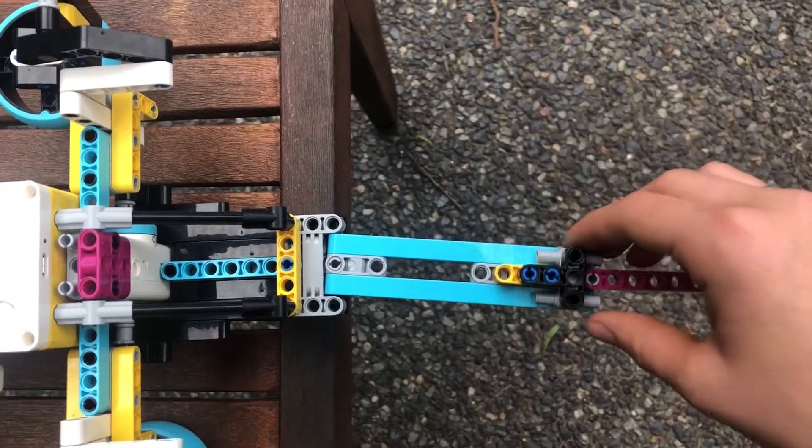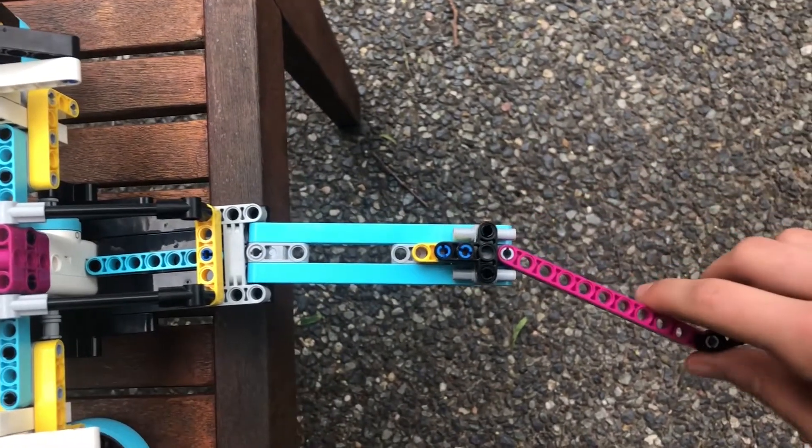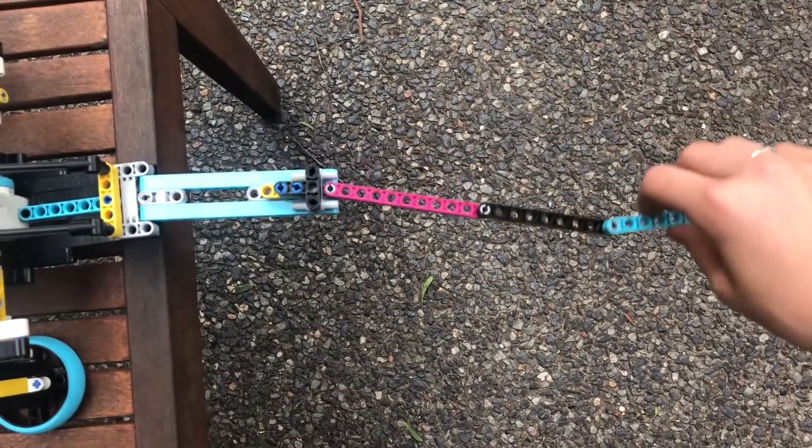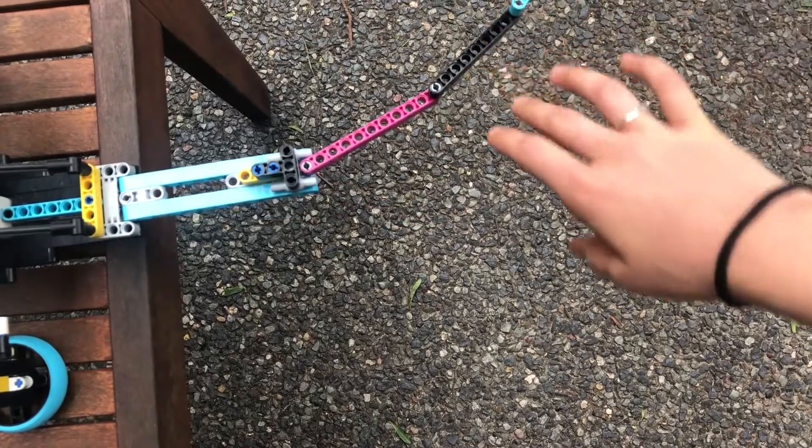Finally, the tail was added with slippery pins to make it move as the robot moved. We limited the movement of the tail parts near the body so the tail didn't spin out of control and so it looked more realistic.